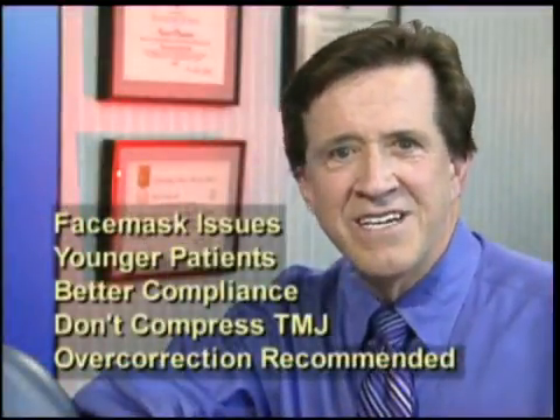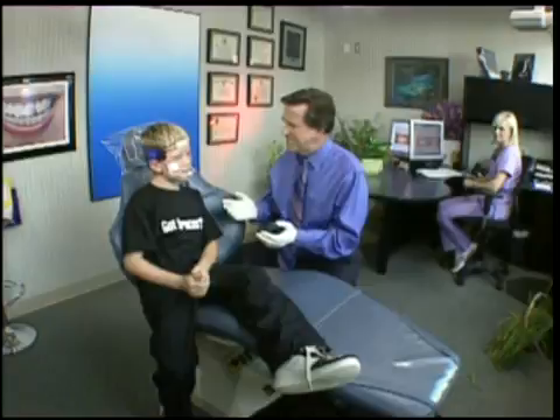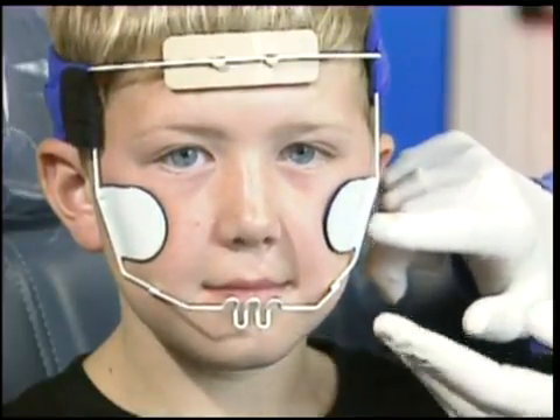What we know about the younger patient is that compliance is better and the treatment response is much quicker, so younger is definitely better. Jacob is putting on his face mask — he already has an expander in his mouth and we've asked him to wear it every night. It felt uncomfortable until he slept with it about three nights, then he got used to it. Typically we ask patients to wear this about one hour per evening the first week, then about two hours per evening the second week. Somewhere around the third or fourth week, patients are typically able to wear it through the night. The forehead and two side supports are sufficient to anchor the device while the elastics hook from the crib to the internal part of the expander.